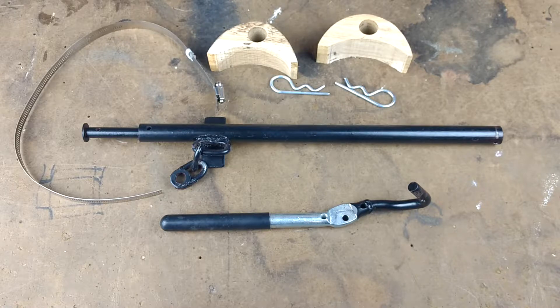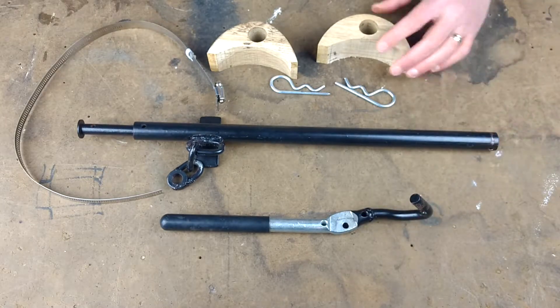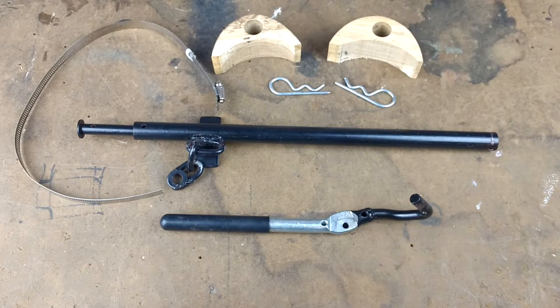There are basically three components I had to make or come up with: there's the handle, there's the slide, and then there's the blocks that the slide slides in. Let's look at each one of those in turn and I'll show you what modifications I made and why I made them.